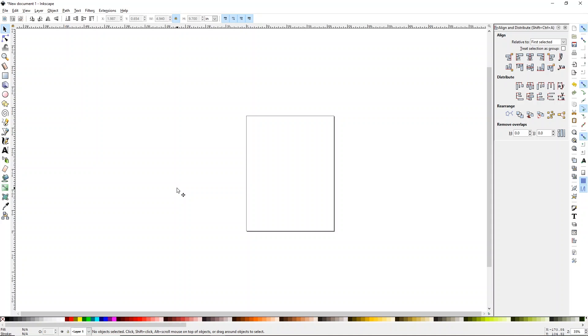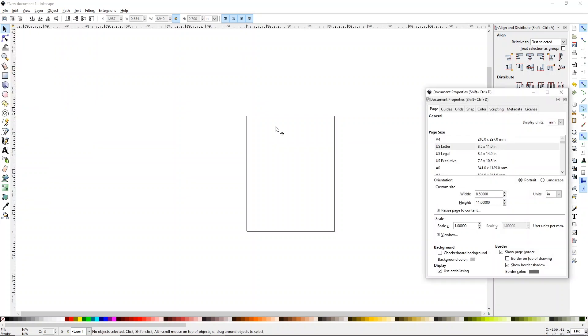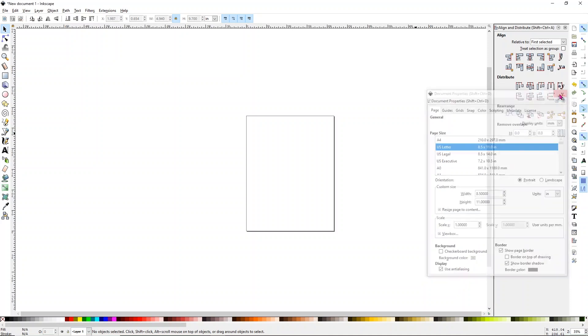We're going to print our sublimation design from Inkscape — it's just a lot easier and you get better color. Don't be intimidated by Inkscape; it's pretty simple, and especially if you're just printing, it's even easier. First, I always double-check my document size. Go to File, then Document Properties, and make sure it's set to US Letter. Then you can just close this.